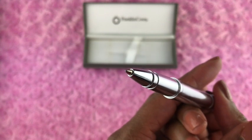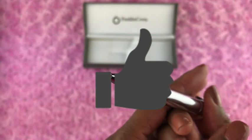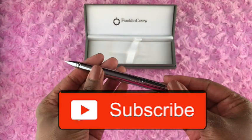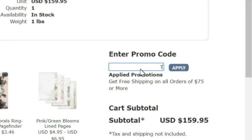Are you finding this video helpful? If so, please hit the like button and also consider subscribing to my channel. All of the items shown in this video can be found on the franklinplanner.com website, and you can save money by using discount promo code TanyaPlans.